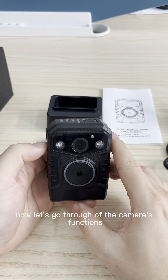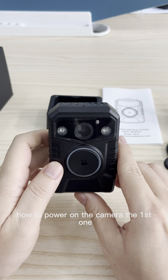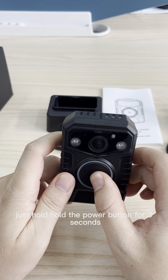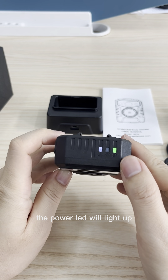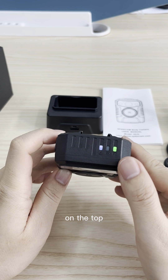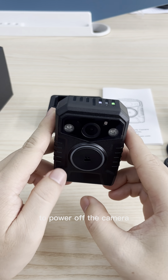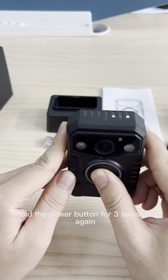Now let's go through some of the camera's functions. First, how to power on the camera. Just hold the power button for 3 seconds. The power LED will light up on the top and turn green, indicating that the camera has entered standby mode. To power off the camera, hold the power button for 3 seconds again.